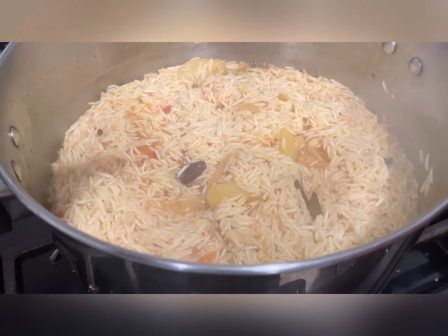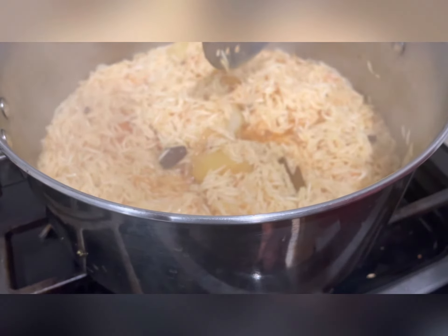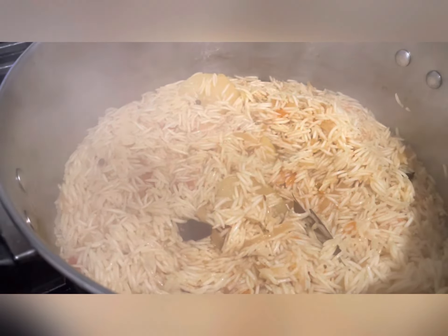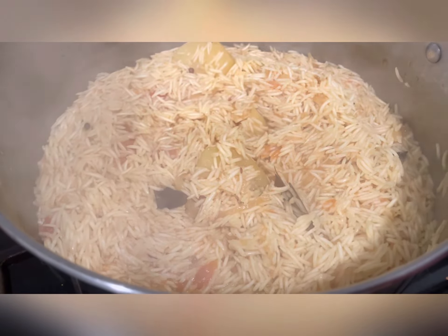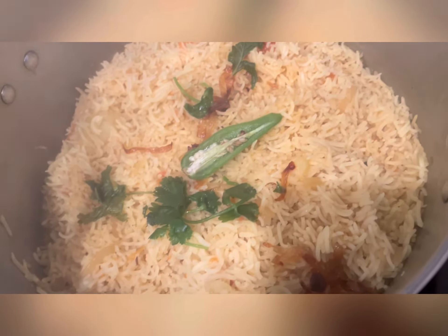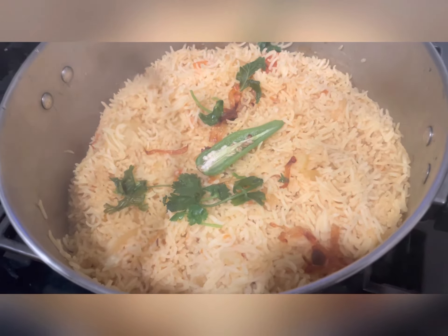You see that liquid part here — you can take a little bit and carefully taste it just to see if the salt is okay, or just wait for it to cook. This is our tahari done. You can see it looks very good. Now let's enjoy it!